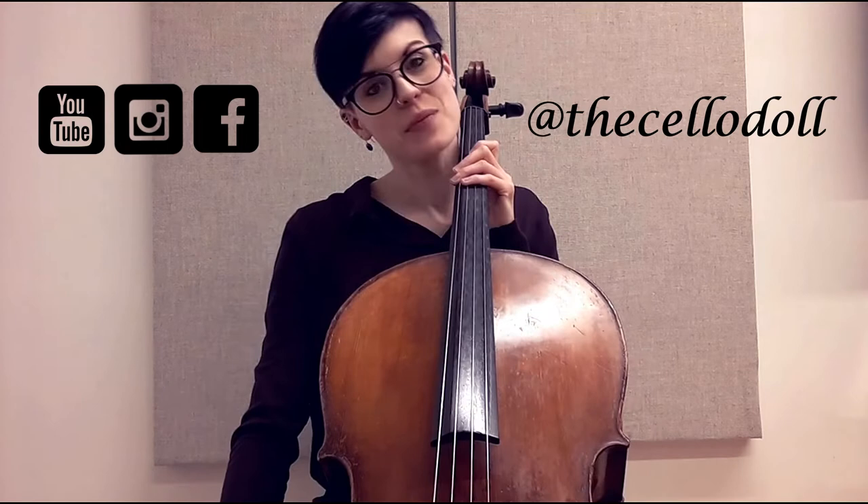Hello my dolls and welcome once again to more cello tips and tricks with me, the Cello Doll. This video is talking about weight in our right arm, which is also known as our bow arm, and how it can really help us combat playing tension.